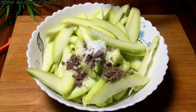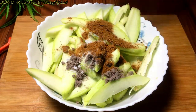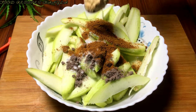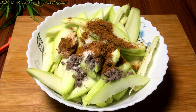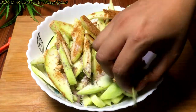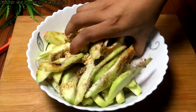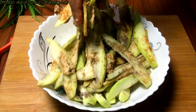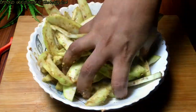লবণ এক চামচ পরিমাণ। চাট মসলাটা দিতে চেষ্টা করবেন, তাহলে টেস্টটা খুবই ভালো হবে। দিচ্ছি সর্ষে বাটা এক চামচ। এখন চপ করে খুব ভালো ভাবে মাখিয়ে নিবো। খেয়াল রাখবেন সর্ষে বাটা যেনো বেশি না হয়, তাহলে তিতা হয়ে যেতে পারে, তাই অন্যান্য মসলার সাথে একটু কম পরিমাণে।